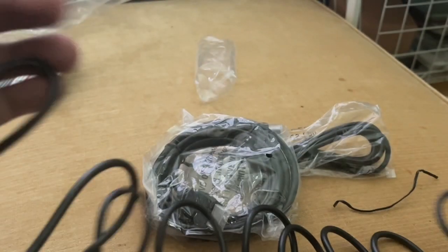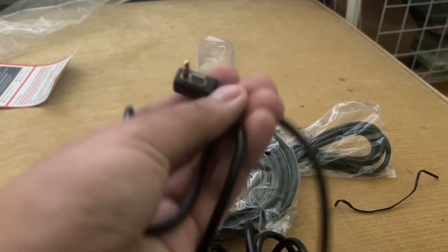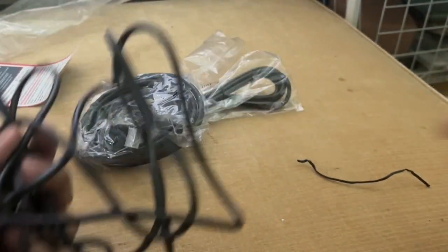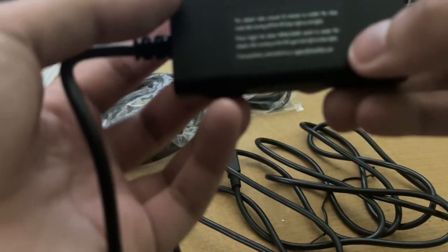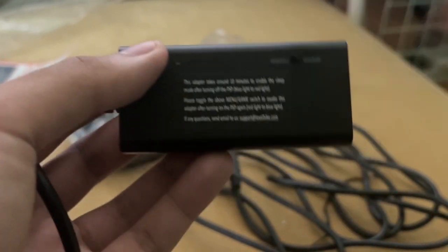We're going to undo this twist tie. We just removed the twist tie to see what this converter has. Now on this side we have the mode switch over here to switch from when the PSP is in the menu and in games.